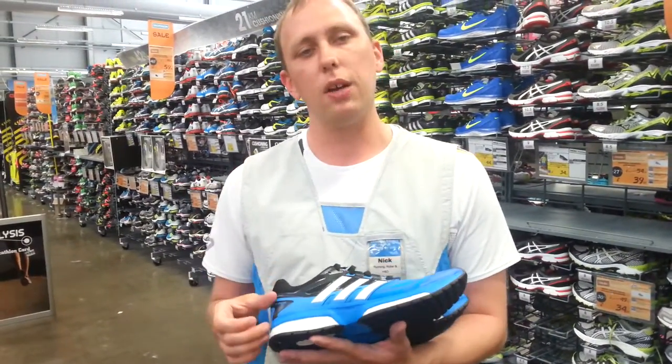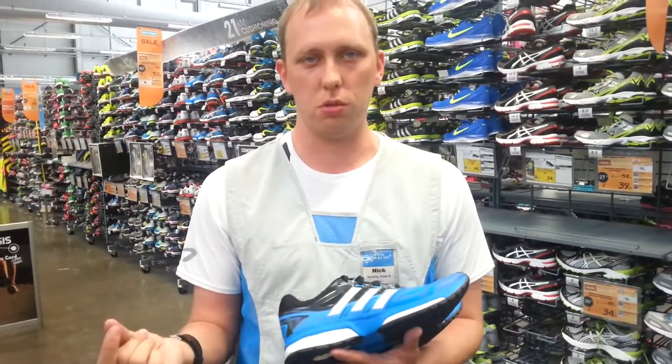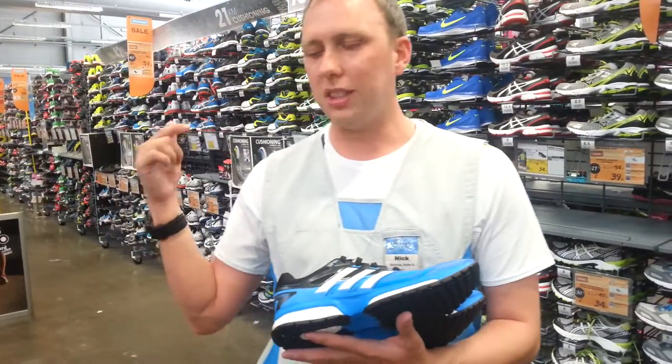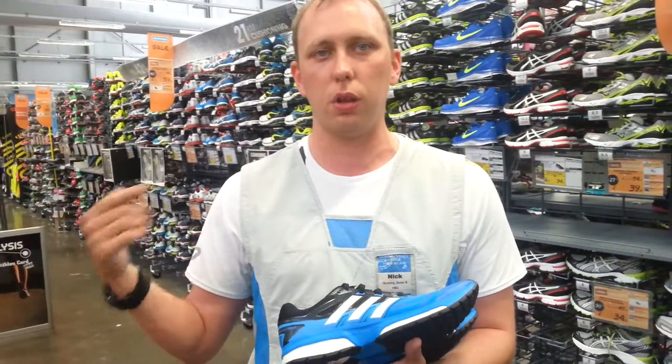Normal EVA foam is more or less the memory foam that is built within the majority of running shoes. The idea behind EVA foam is that it provides cushioning and maximum comfort for when you're going out running, and also gives you the durability to enable you to run over long periods of time.